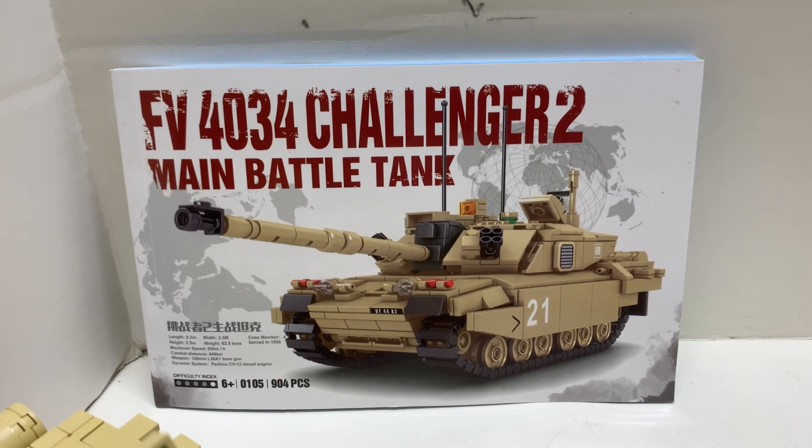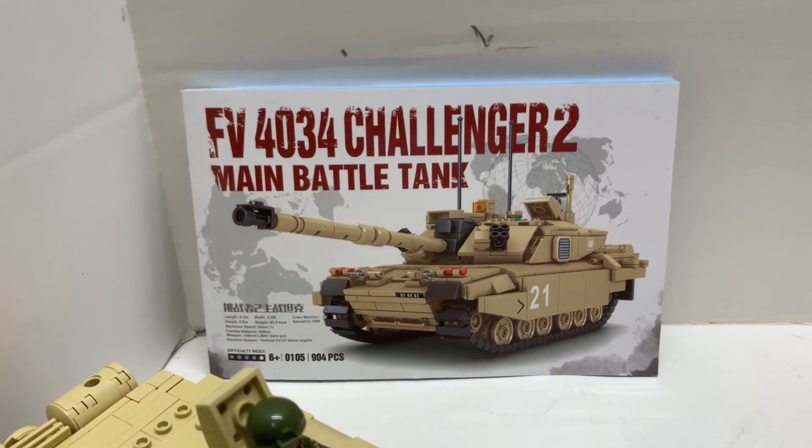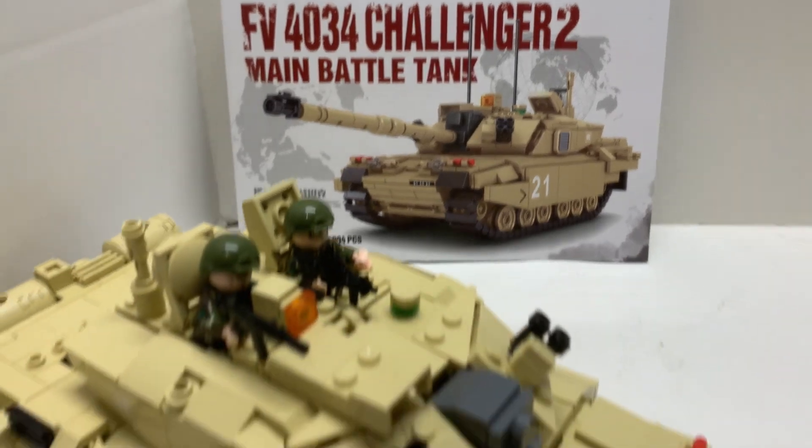This is BrickHeadBoyTour Reviews. Today this will be a quick overview on this older Semobloc SY set, the Challenger 2.